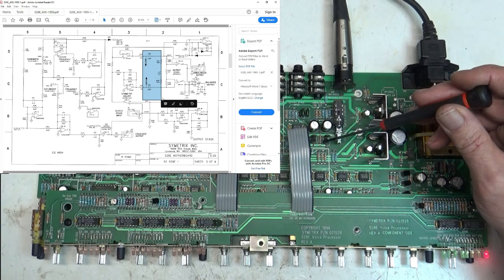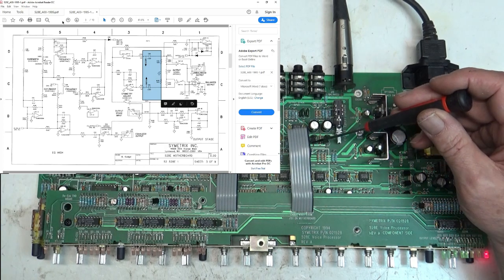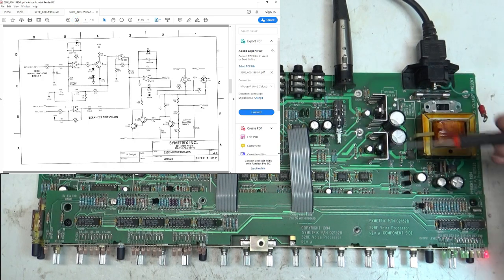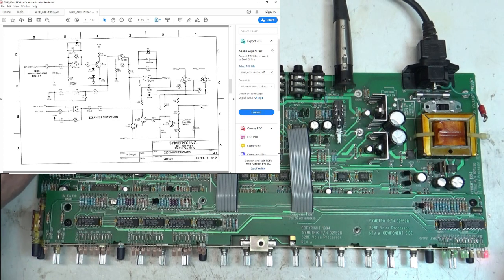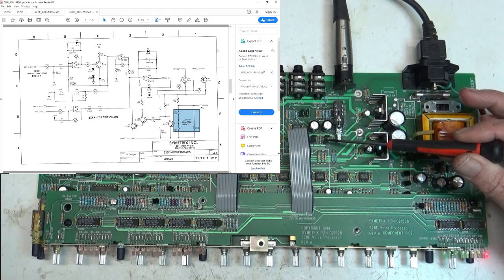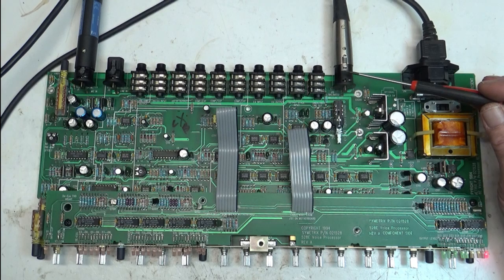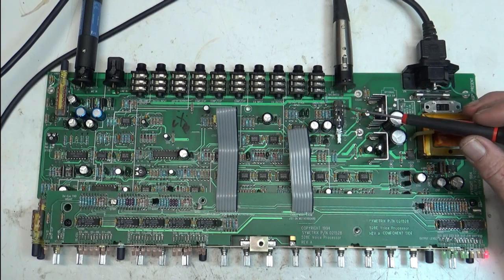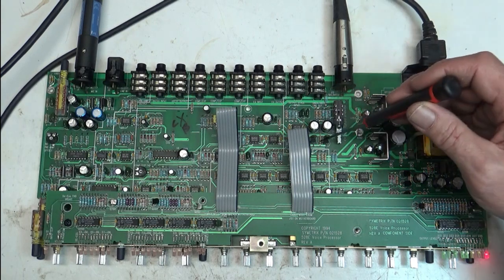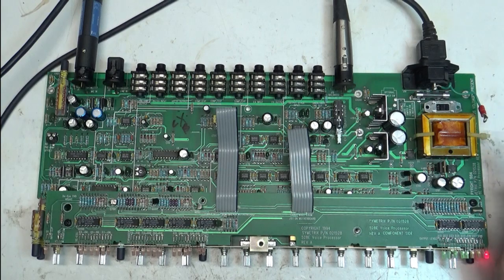I replaced these two FETs — they're N-channel JFETs — and basically what they are is a muting network connected in some way to the phantom 48V switch, for muting the output temporarily. Both of these were shorted. I believe this unit took a hit — a lightning or static hit. The capacitors I took out were fine, but both FETs were bad.